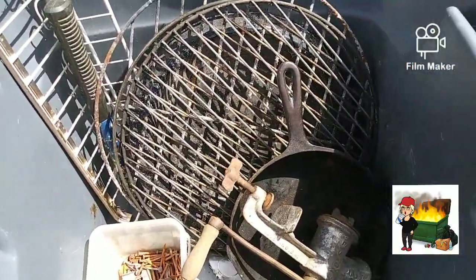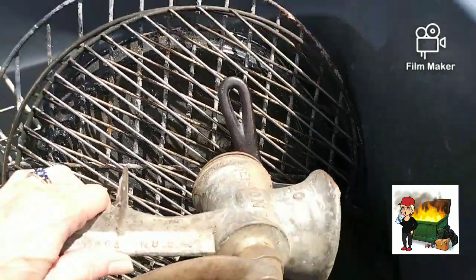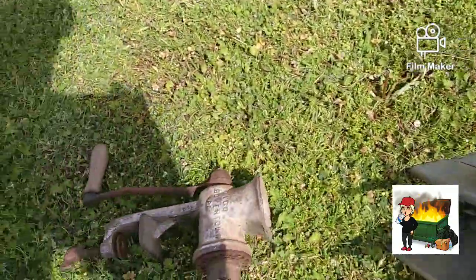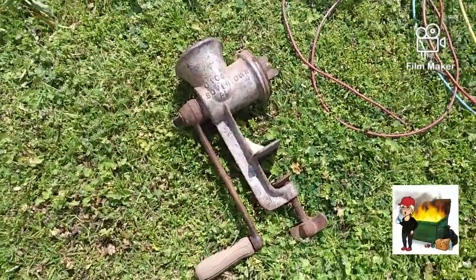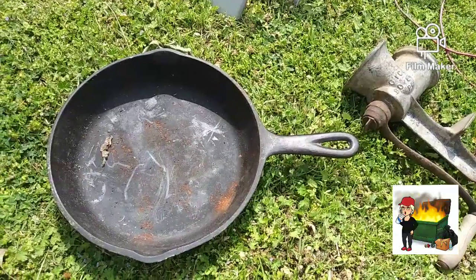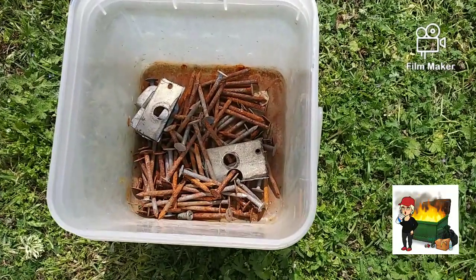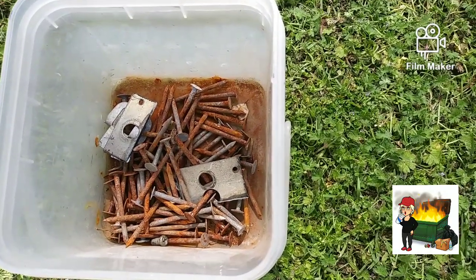Here we got some good stuff — this is kind of awesome right here. We got an old fashioned grinder. Let me set it out so you guys can see it a little better. That is pretty awesome. Also in that container we have this cast iron skillet, a few nails in a little container, and a little bit of some aluminum pieces down in there.